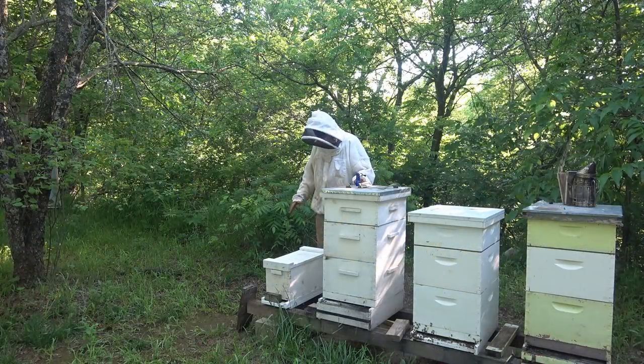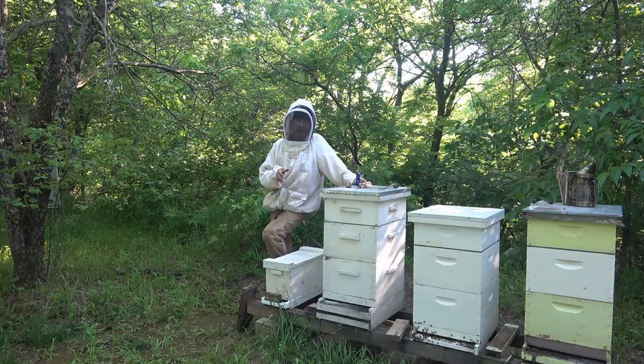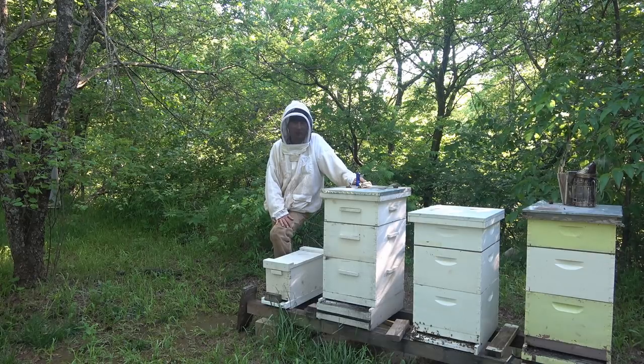Hey folks, welcome back to Jerome B. Farm and Homestead. This video is going to be about the end of nectar flow. We're about three quarters of the way through. It's May 15th in Central Oklahoma.